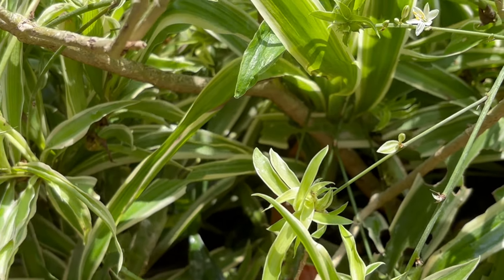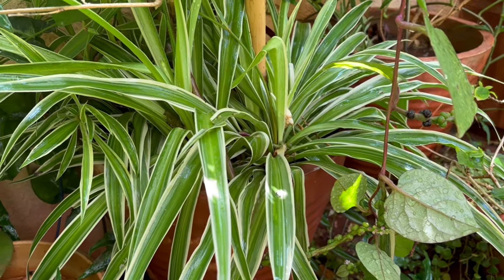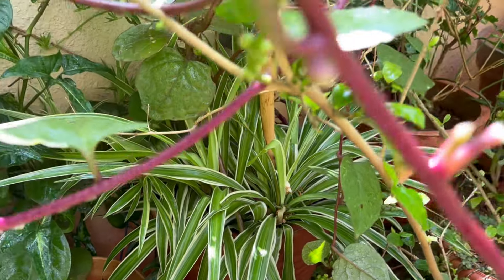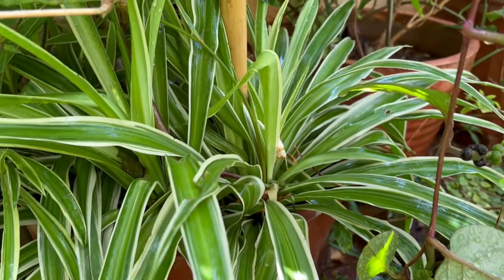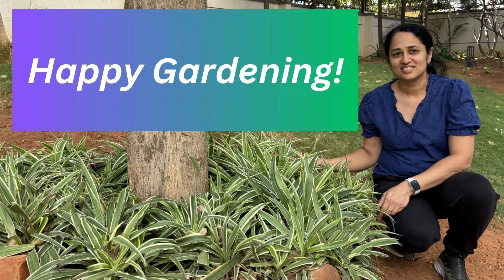Look at my spider plant thriving in proper shade — this one is underneath a Bacella plant growing above it, with very little sunlight, and doing well. So that's it about spider plants. Hope you enjoy growing them. Happy gardening to you!